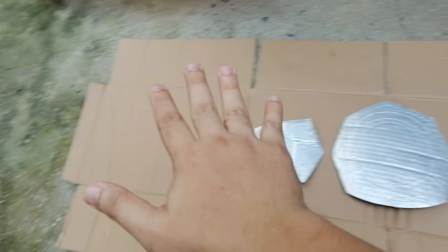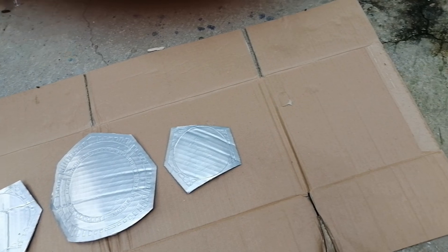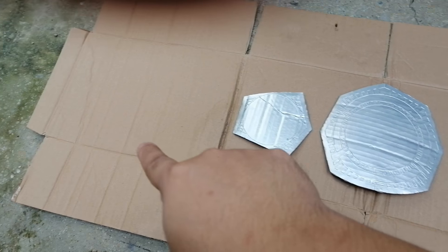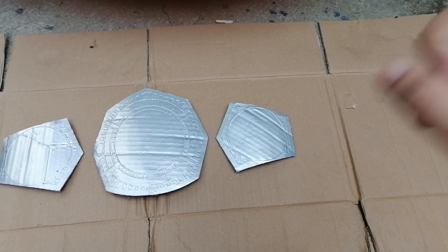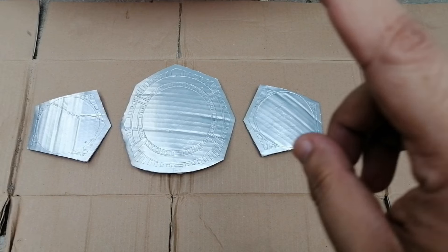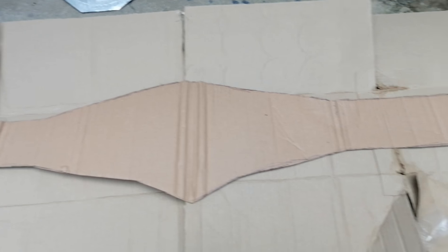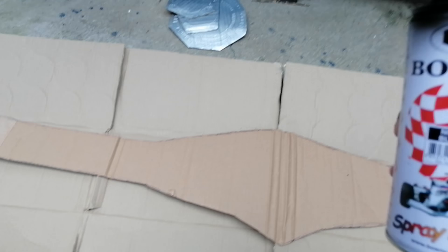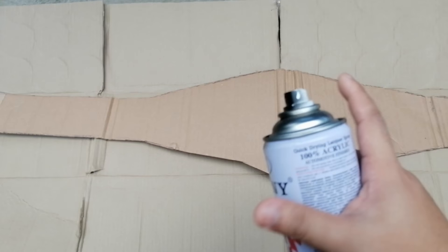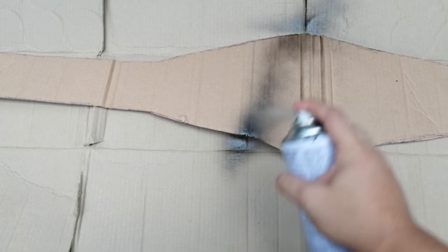Now we can go ahead and trace the belt strap using another piece of cardboard. Once we trace and cut the belt strap, we will spray paint it with black color. Here is our cut-out belt strap — we will spray paint it with black spray paint and coat it two times, then let it dry overnight.